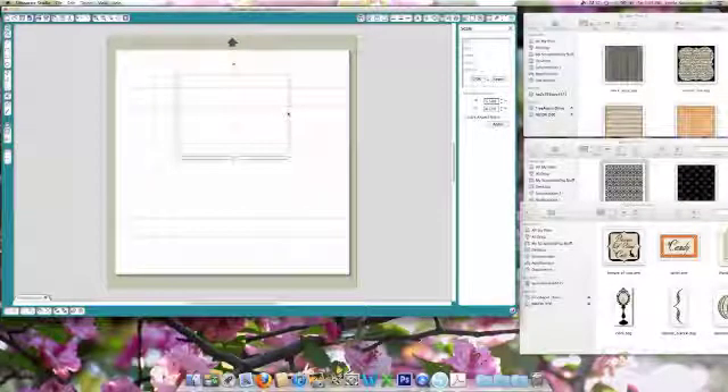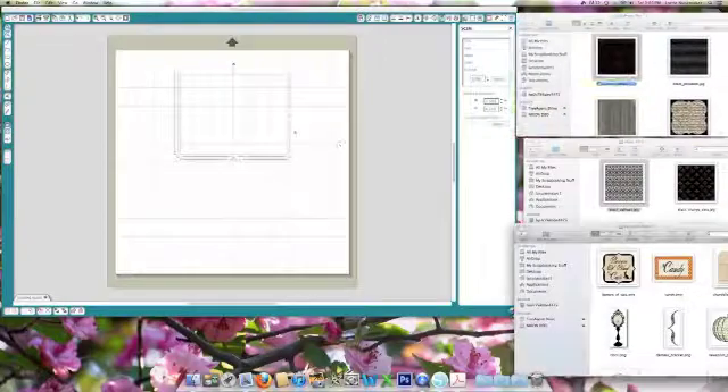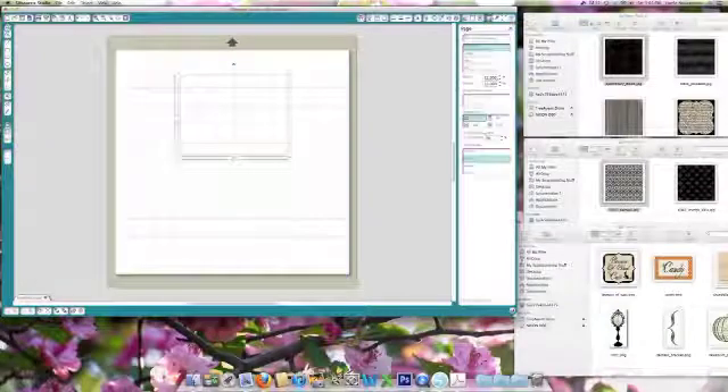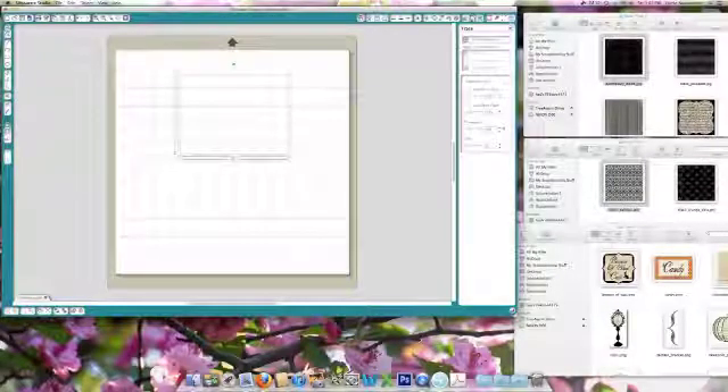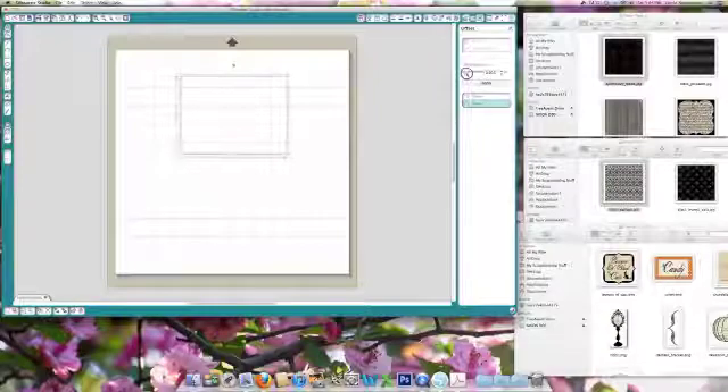Amazing how I keep everything in proportion. Normally what I do is leave my card base plain and then go in just a slight bit to do a matte for my base layer. So I'm going to go up to the offset menu and do an internal offset — I want it to be just a little bit bigger — and hit apply. So this will be the first matted layer on top.